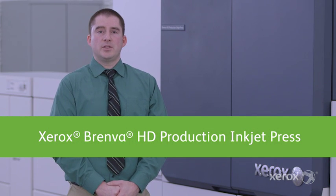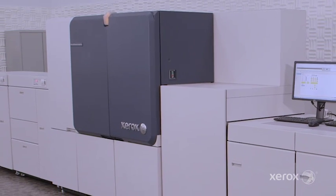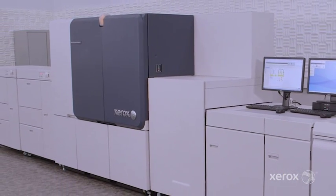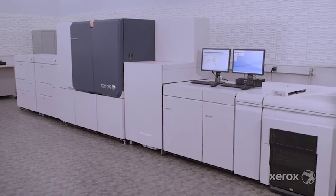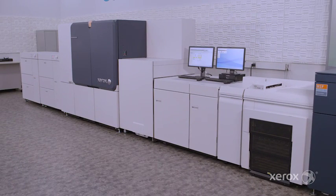Hi, I'm Matt Oakes, an Inkjet Innovation Specialist here at the Gill Hat Center in Webster, New York. Today I'm going to talk to you about the Brenva HD Production Inkjet Press. It represents a combination of Xerox's toner-based technology with inkjet run-cost economics, with the features and functions that you expect from Xerox in the production space.